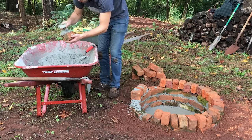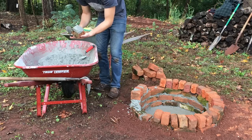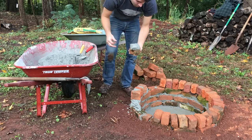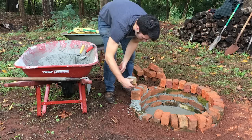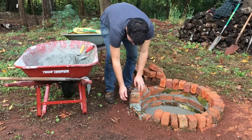It saves a lot of time and is a whole lot easier if you add the cement to the brick before you lay it down, especially when there are all these gaps like on this top row. If you put the cement on there and squeeze it in between the two bricks, it seals it all up.